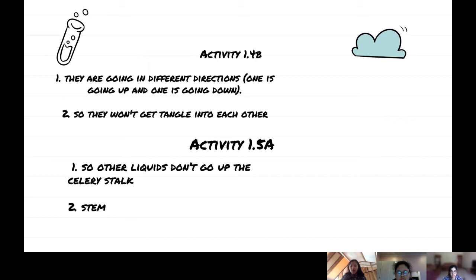Activity 1.5 B. Number one: so other liquids don't go up the celery. Number two.